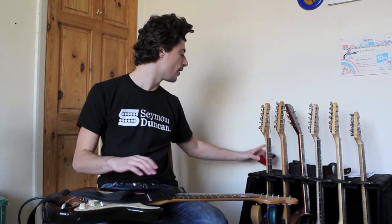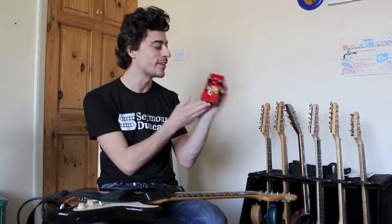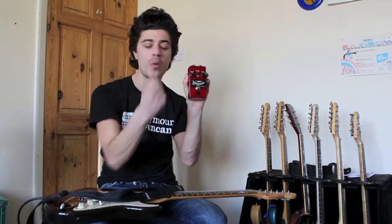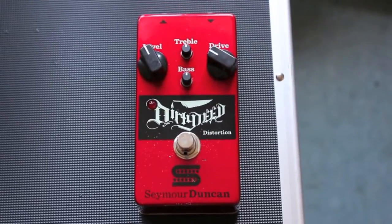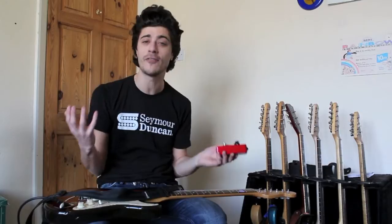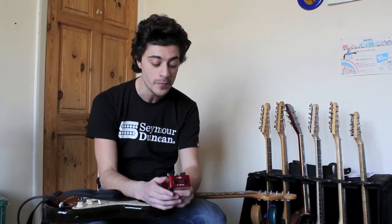But today we are looking at this devil box of pure evil. This is the Seymour Duncan Dirty Deed distortion pedal. What can I say about this? This certainly is a rock machine — it's a really good high gain rock pedal.